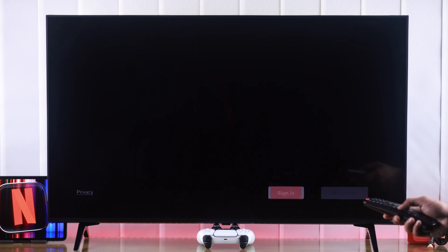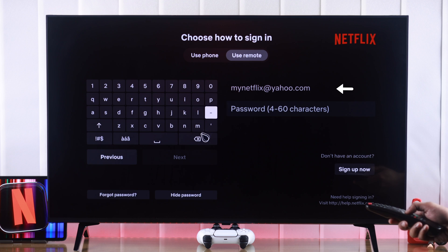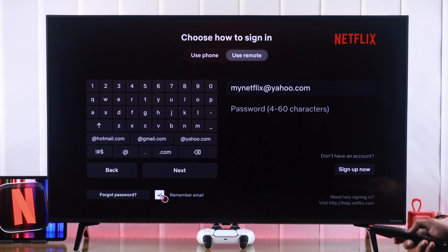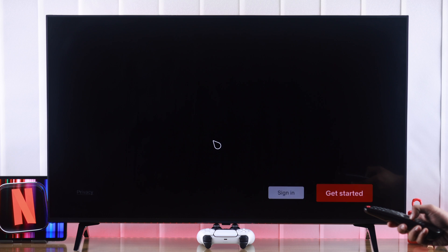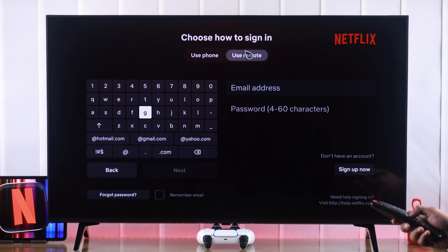Now after logging out, if we go back to sign in again, you'll see that your email is still here. So to remove it completely, go to previous, uncheck 'Remember Email,' and hit next. Now if we go back to the login page and press sign in again, you'll see that your email is no longer saved.